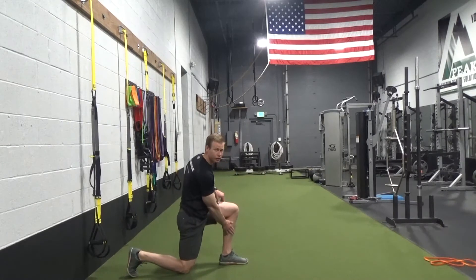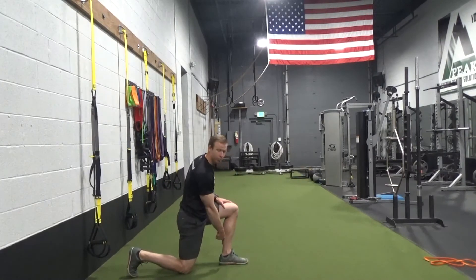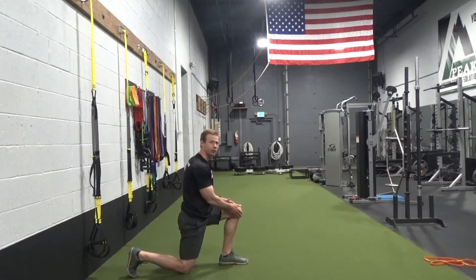So I've got a slight forward angle at the shin, slight forward angle at the back quad. My weight's on my heel of the lead leg — make sure your lead leg's doing the work.